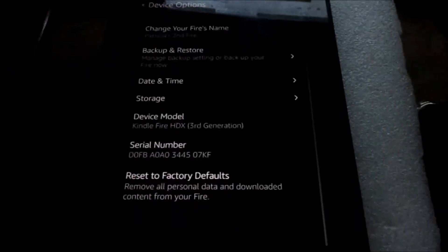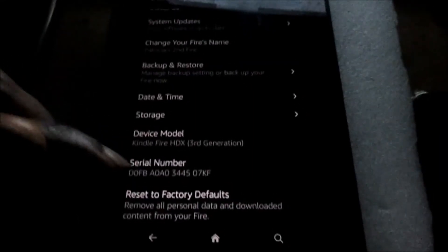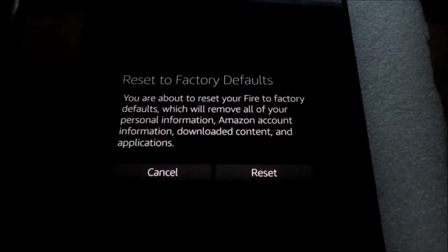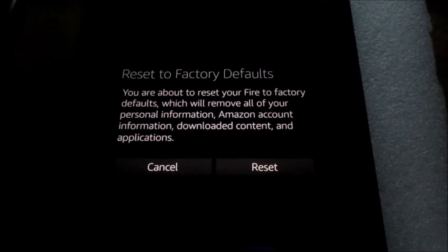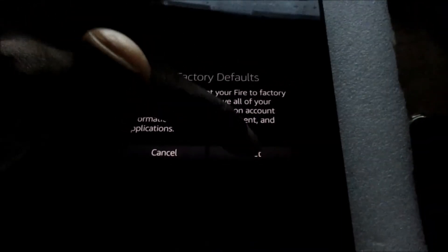What you want to do is scroll down. Then you will see 'Reset to Factory Defaults.' Let us reset — by doing this it will delete everything off of this Amazon Kindle Fire. So we hit Reset and it is restarting.